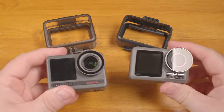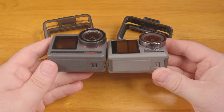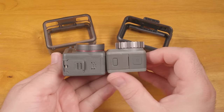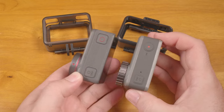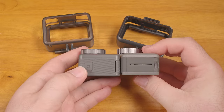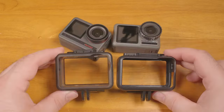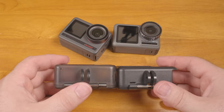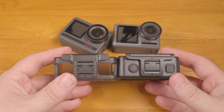Physically, the two are extremely similar. The Brave 8 seems to have been, let's just say, inspired by the design of the DJI. The DJI is a bit smaller, but from almost every angle there are obvious similarities. Even the included open-frame housings are remarkably similar, and the similarities continue right into the buttons, their functionality, and even the swiping from different sides on the display to bring up various menus.